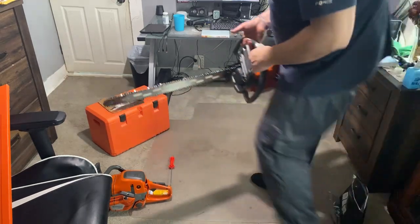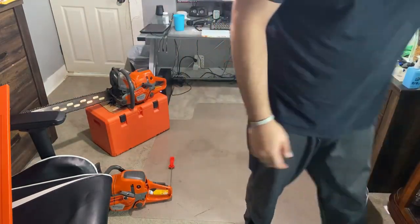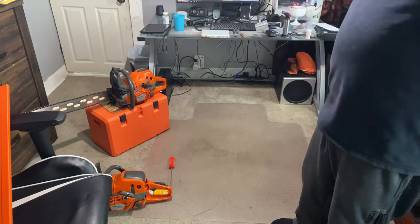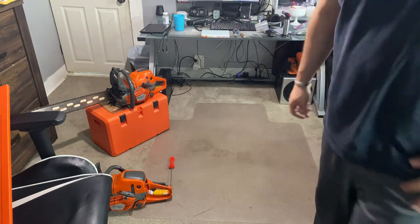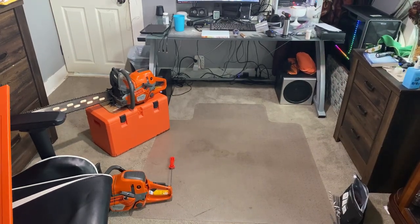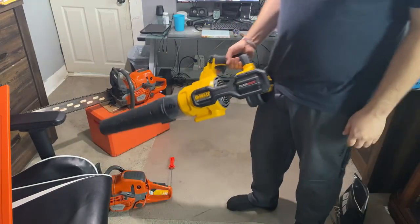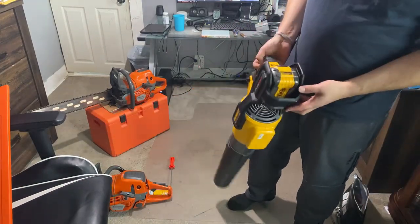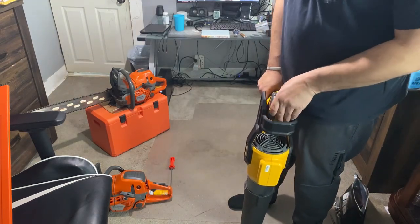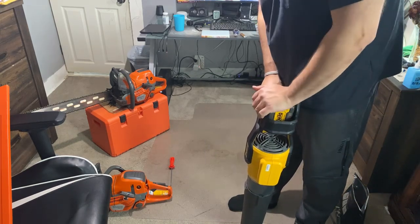Thank you guys so much for watching. I wanted to do filing on the other saw too — everything's pretty much very sharp. Two extra chains for that, I gotta get an extra chain for the 562 and it'll be good to go. I love my Husqvarna but I also picked up a DeWalt 60-volt electric leaf blower — it seems pretty nice. 60-volt flexible battery, I got a 9 amp-hour in here.